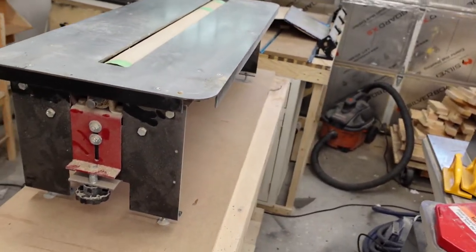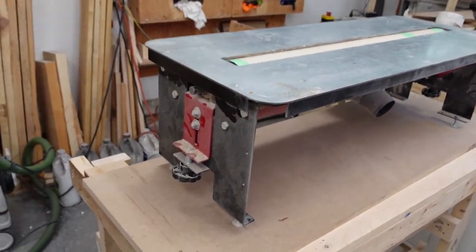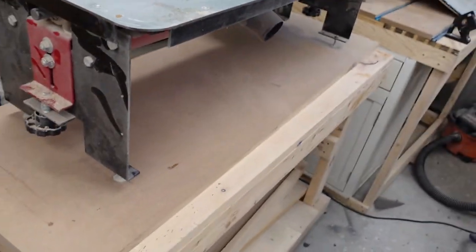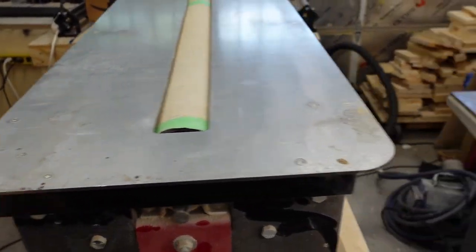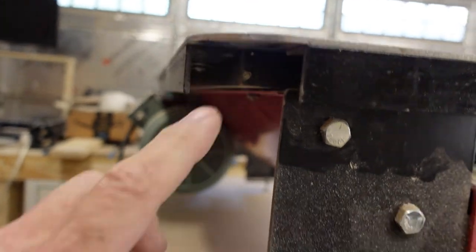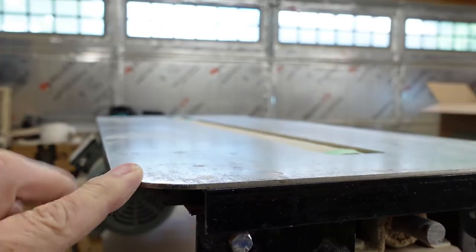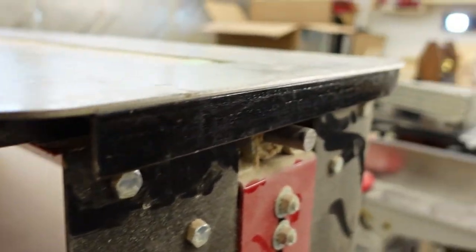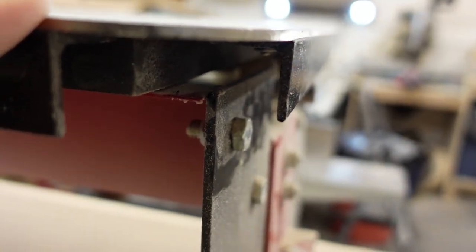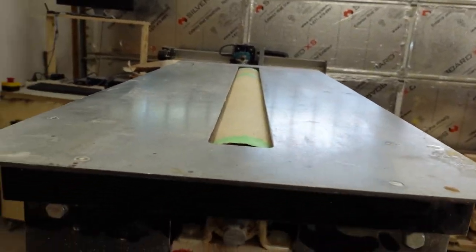Okay, so we've got the Flatmaster taken out of the table so you can have a better look at it. And staying true to our name, it is dusty. Essentially you have your top — it's just one big steel plate. There is an MDF filler underneath it as well that gives it some extra rigidity for the top. Plus it has these angle irons on the edges that give it some strength as well, so it keeps it all nice and flat — hence the name Flatmaster.